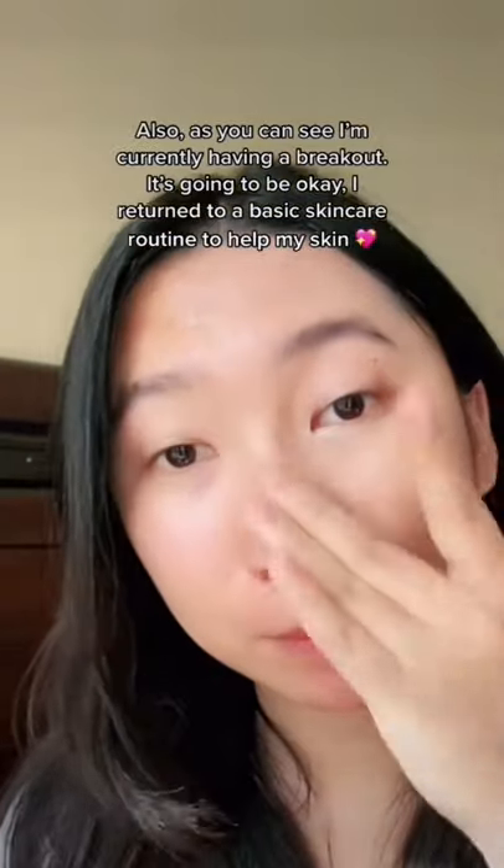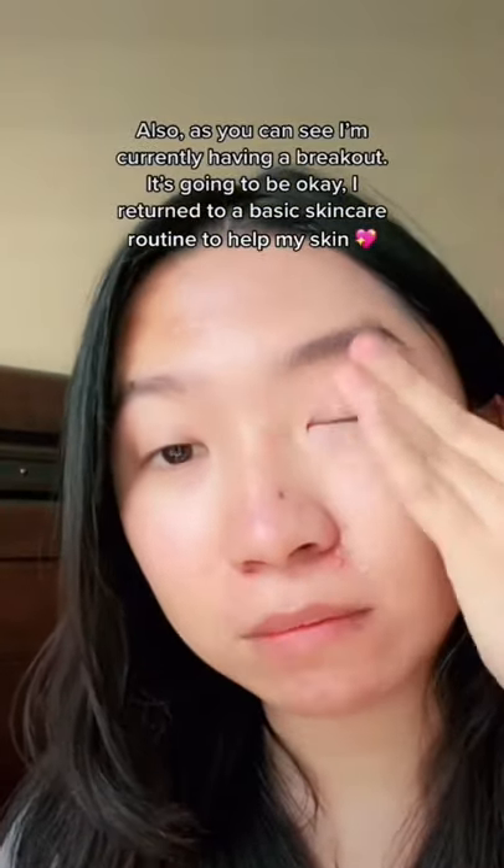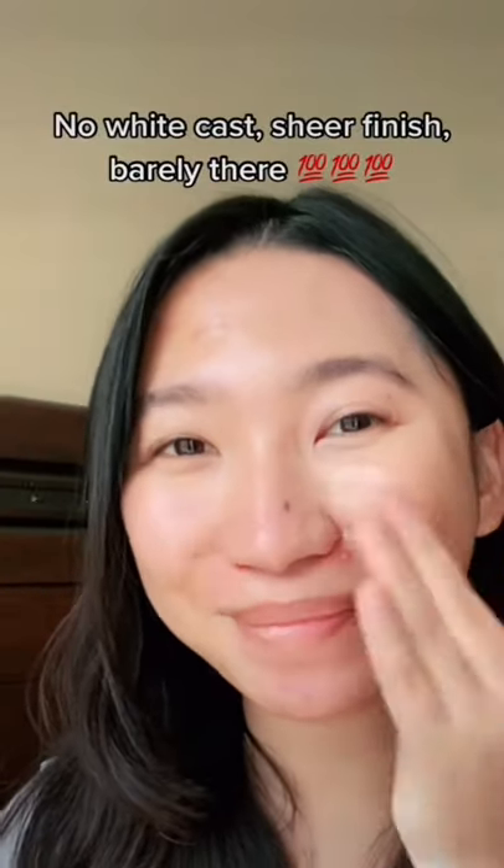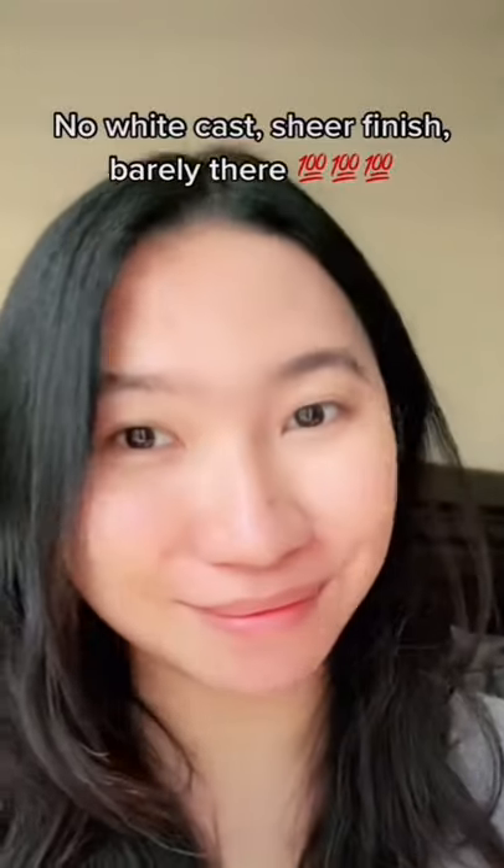And also as you can see, I've been breaking out on my forehead and chin lately, but it's okay — I'm being very positive about it. So as you can see, there's no white cast. I'm feeling like a queen.